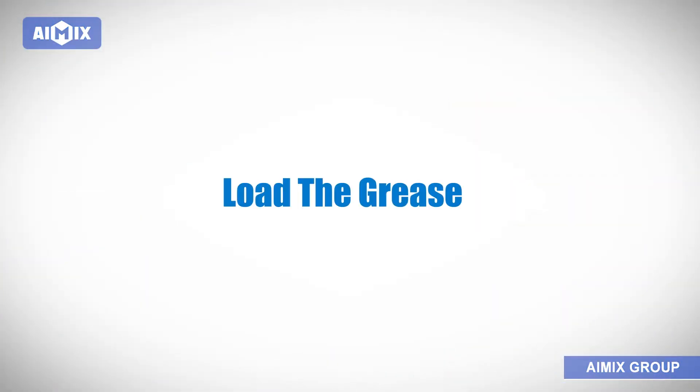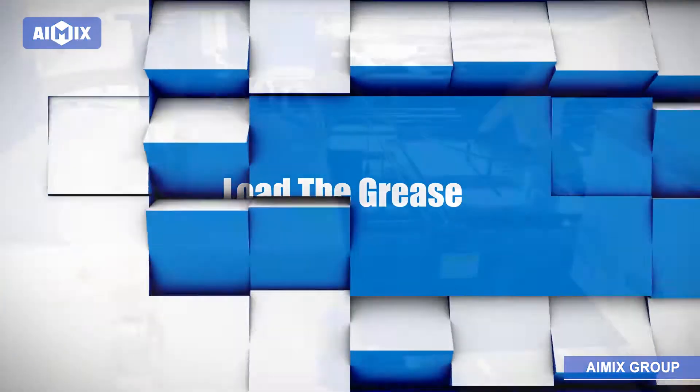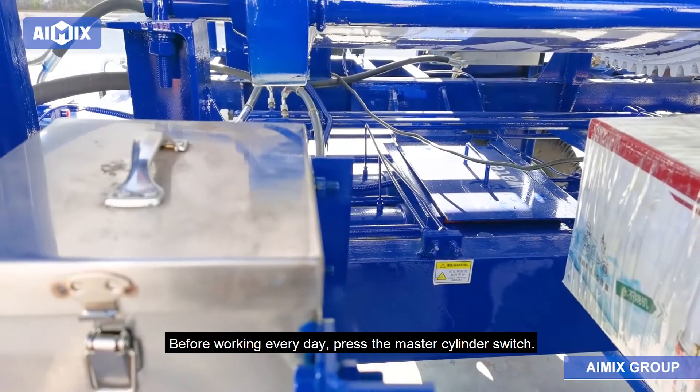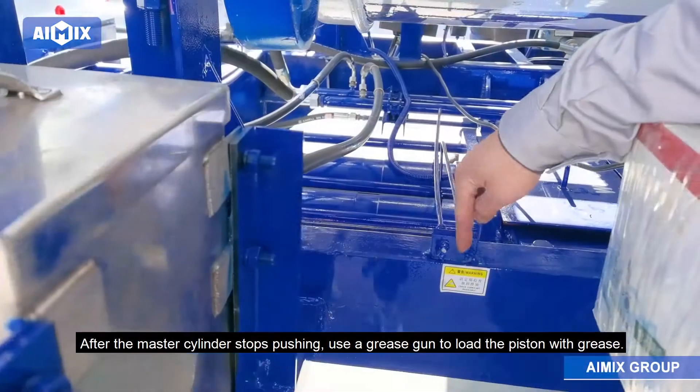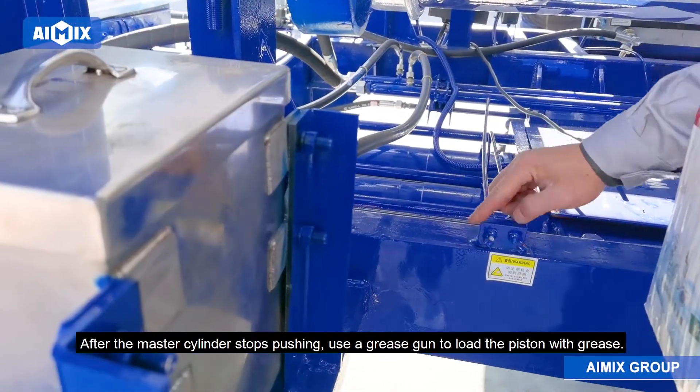Maintenance of the Mixer Pump. 1. Load the Grease: Before working every day, press the master cylinder switch. After the master cylinder stops pushing, use a grease gun to load the piston with grease.